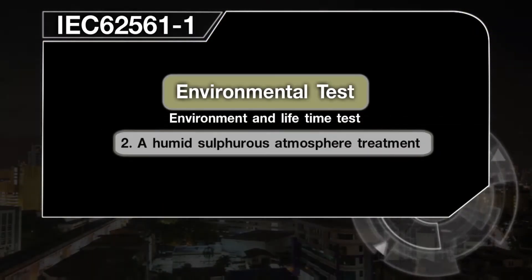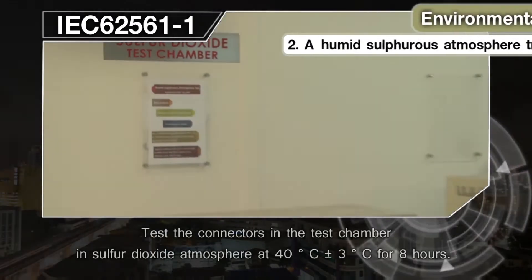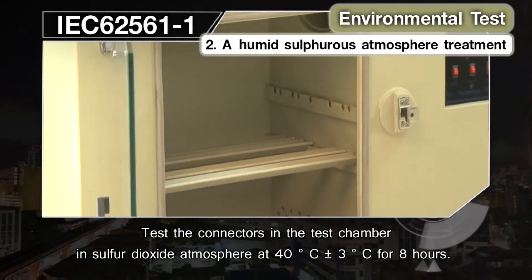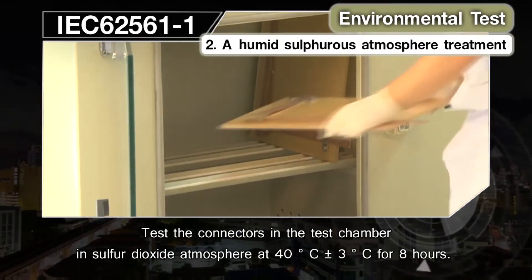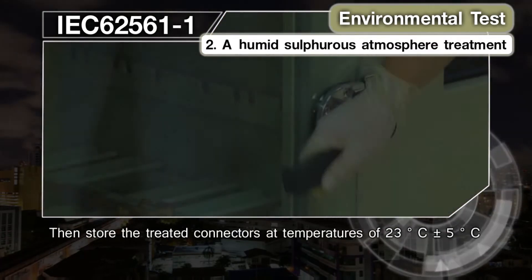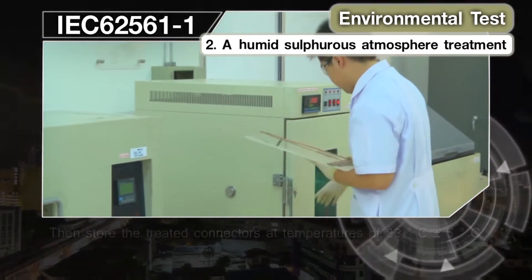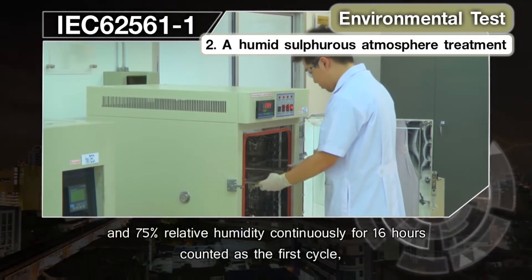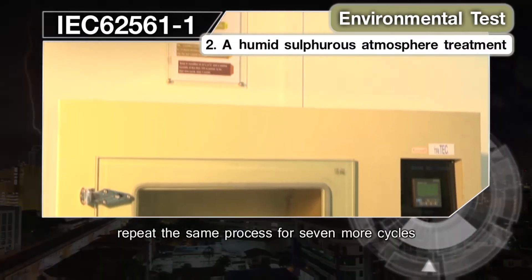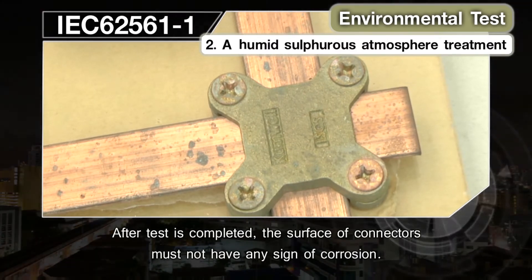Environmental Test 2: Humid sulfurous atmosphere treatment, simulating an industrially polluted environment. Test the connectors in the test chamber in a sulfur dioxide atmosphere at 40°C ±3°C for 8 hours. Then store the treated connectors at 23°C ±5°C and 75% relative humidity continuously for 16 hours, counted as the first cycle. Repeat for 7 more cycles. After the test is completed, the surface of the connectors must not show any sign of corrosion.